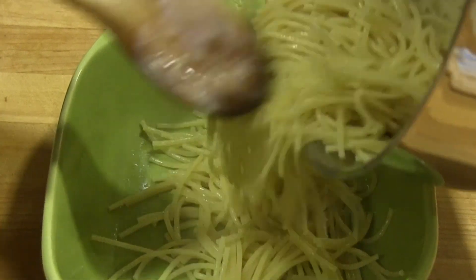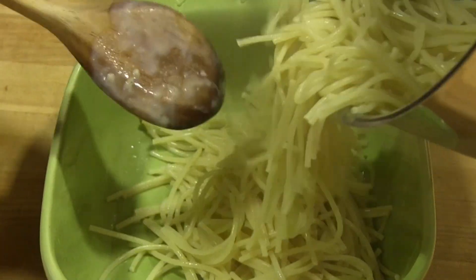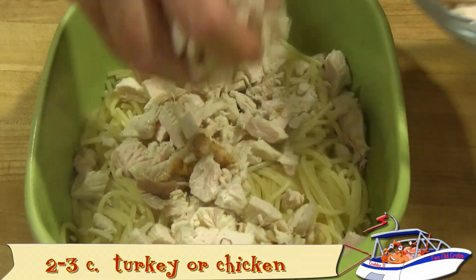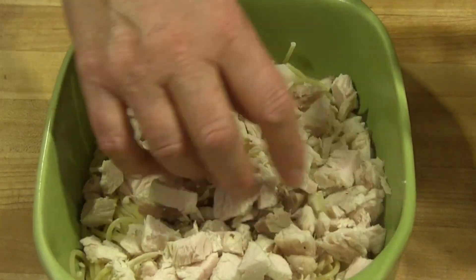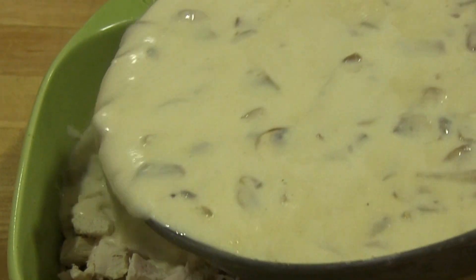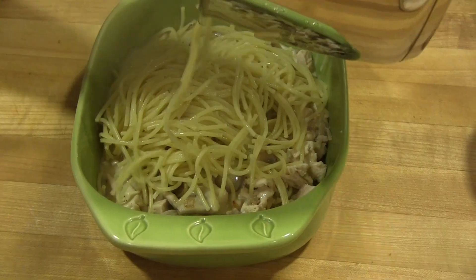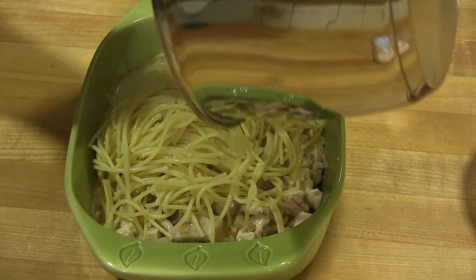Prepare your baking dish with non-stick cooking spray. Now build your tetrazzini in layers: first half of the spaghetti, half of the cubed turkey, and half of the mushroom sauce. Repeat with the rest of the spaghetti, turkey, and sauce.